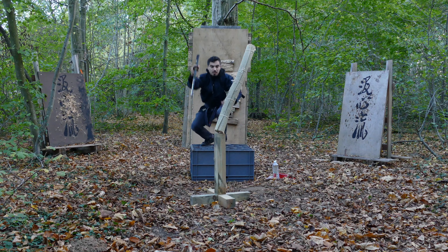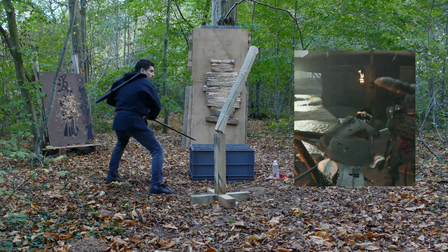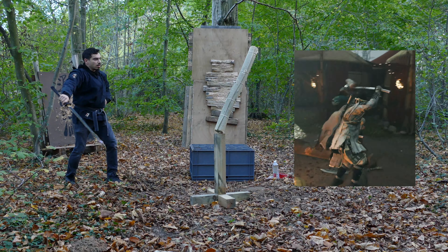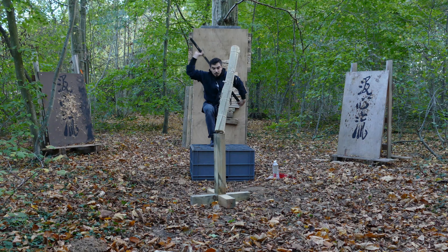So that was my first experience with the ikazuchi, with a straight blade — and it's not so simple.